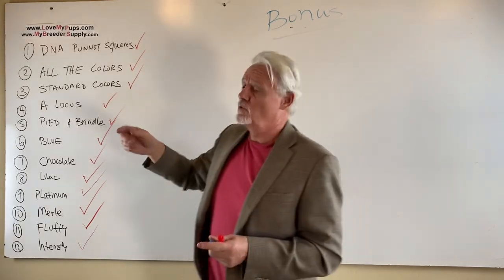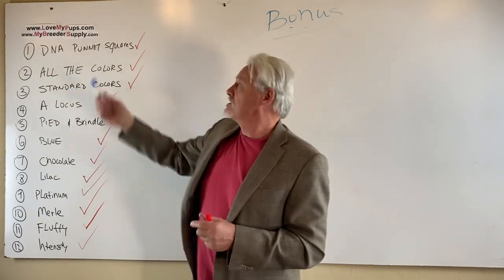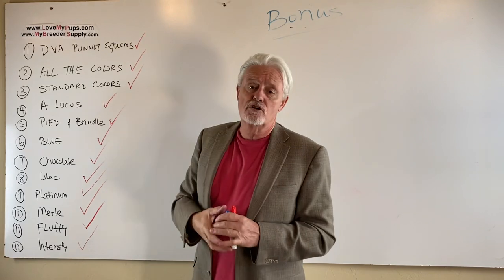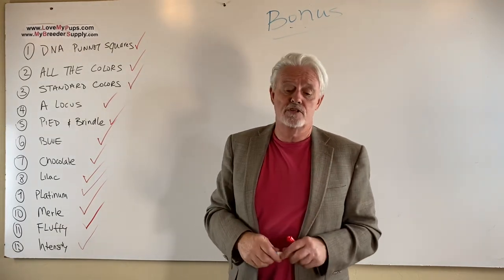Subscribe to us if you like what we're doing — we'd really like you to do that. We'd also like you to go check out the products that we sell at MyGridus Supply. They're really going to help you. And if you're looking for a stud dog or if you're looking for Frenchy puppies, then we might be a candidate for you as well, especially for the stud dogs.